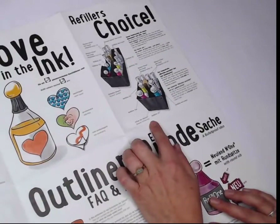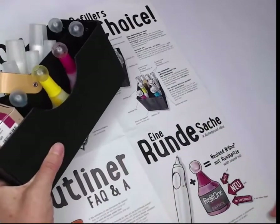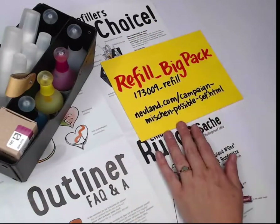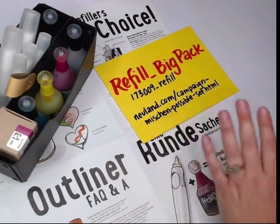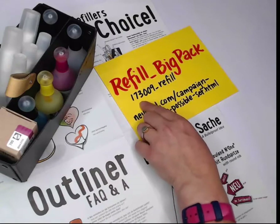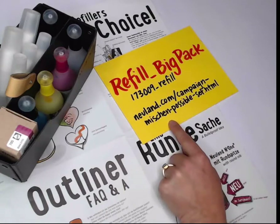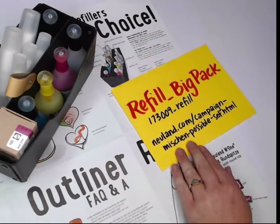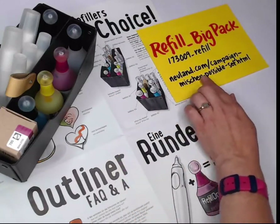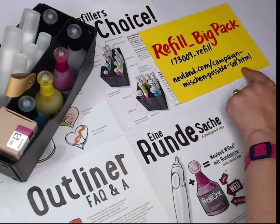There are two new kits that just came out to help you refill. The one I have here is the refill big pack — you can order that directly from Neuland. I believe it's a limited time offer through the end of the month. The product number is 173009_refill. There's also a campaign for the smaller pack at Neuland.com/campaign-mission-possible-set.html.